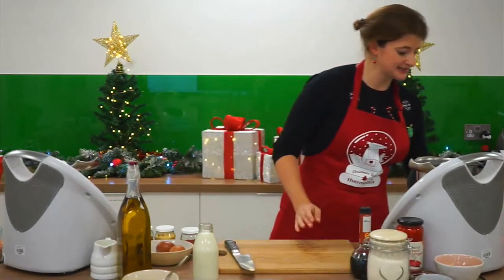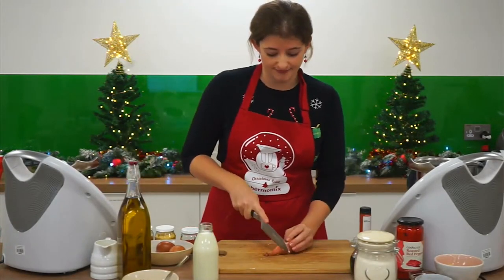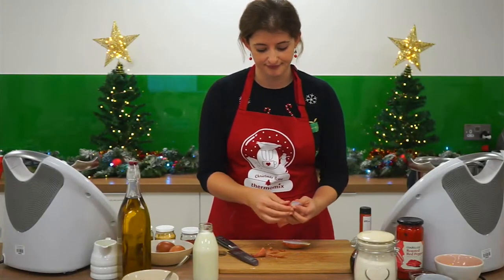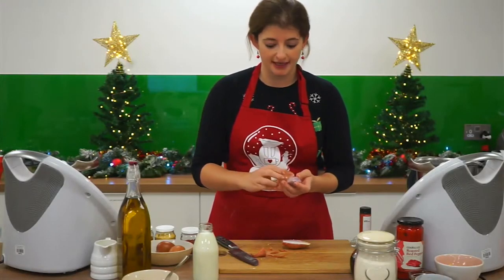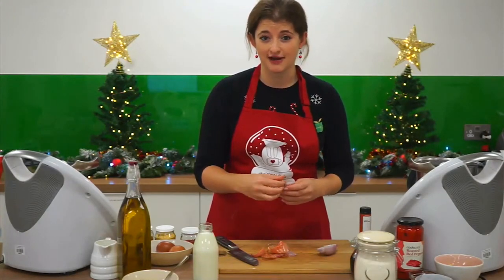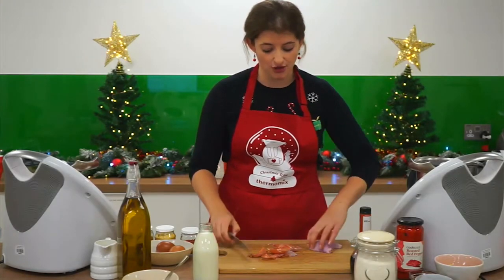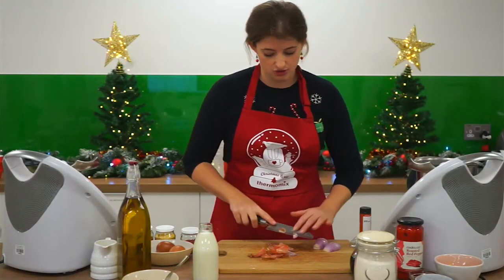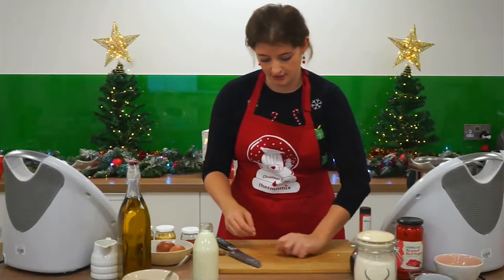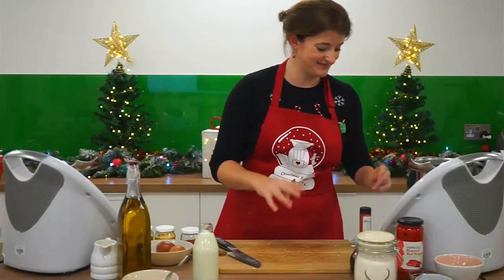Onto our base for our crab mixture — you're going to need one shallot. With Thermomix, you always quarter onions and halve shallots. 60 grams of shallots will roughly be one small to medium shallot. Shallots bring a softer flavour to any recipe where you would usually use an onion — onions bring a slightly harsher flavour. So if you want a delicate flavour that's not going to overwhelm a delicate ingredient like crab, shallots are your go-to. But if you're making a hearty beefy mushroom pasta sauce, go wild with your onions. One shallot in there — and another Christmas tip: clean as you go. The less clean-up after the feast, the better.